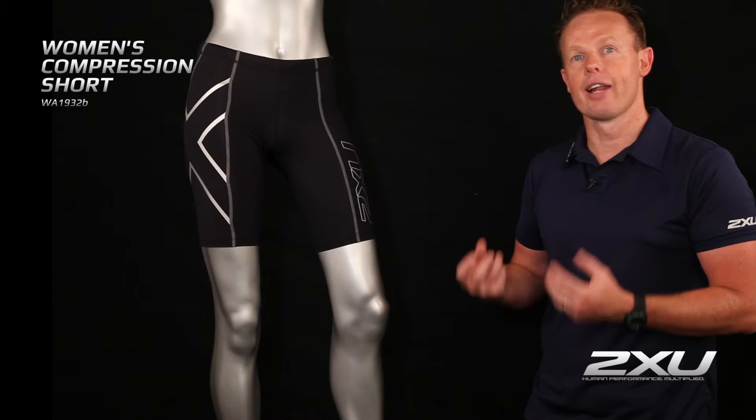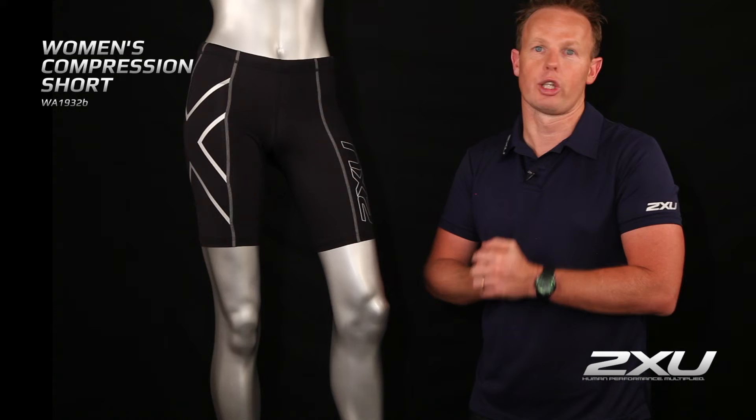This makes it great for running, cycling, or just walking — a great everyday piece, very versatile and can be used in all seasons.